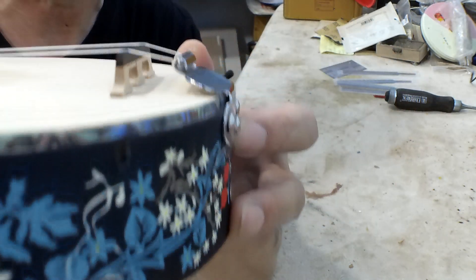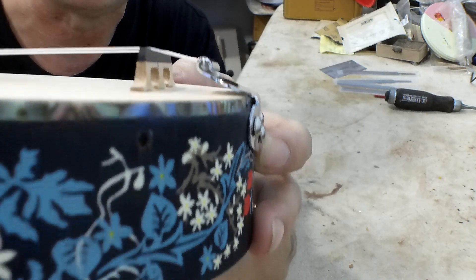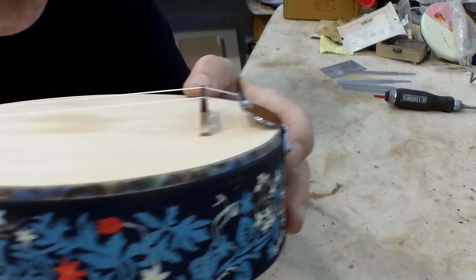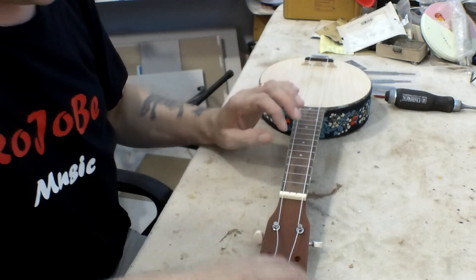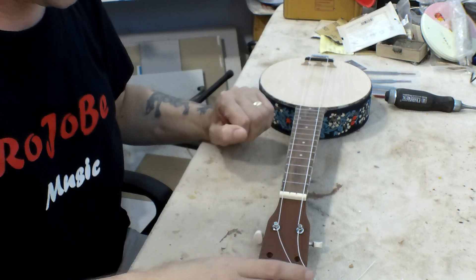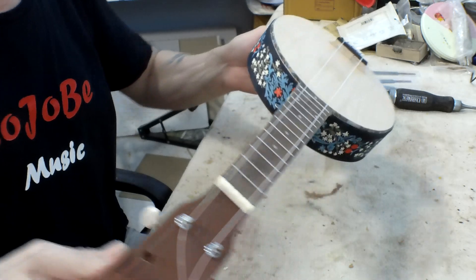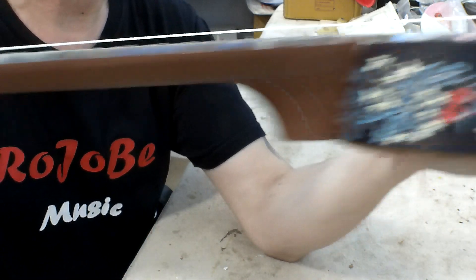I've also bent this bracket up a little bit so you can see the break angle isn't as bad, but once I've lowered that bridge a bit I may need to lower that down again. So obviously I want to get the strings at the right height above the fretboard. The nut is high and the bridge is high. Sometimes it can be difficult to work out which one to do first.